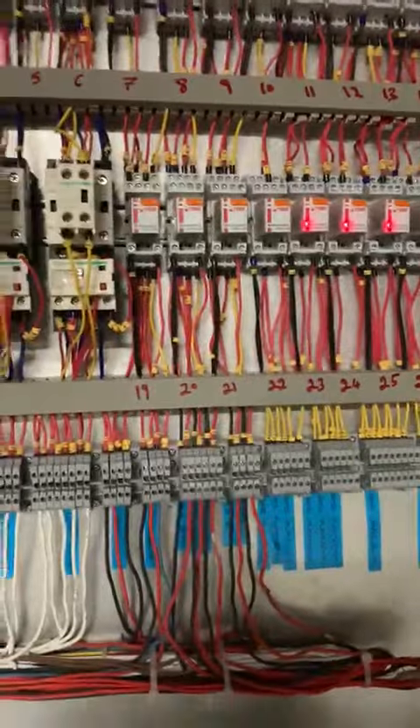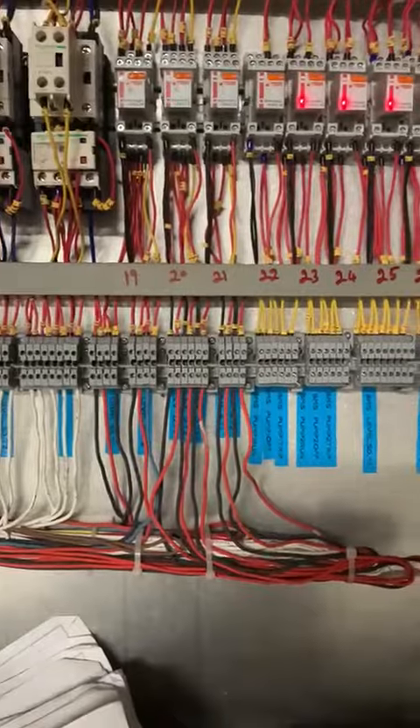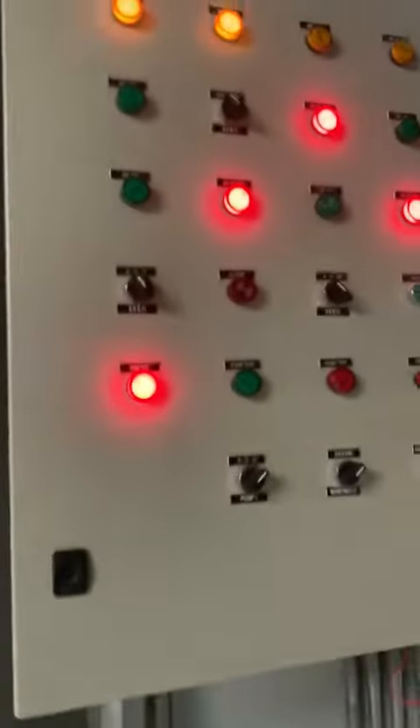Before, this panel was working something. Now it is more than damaged. Before it was working 40 percent, now 100 percent is not working.